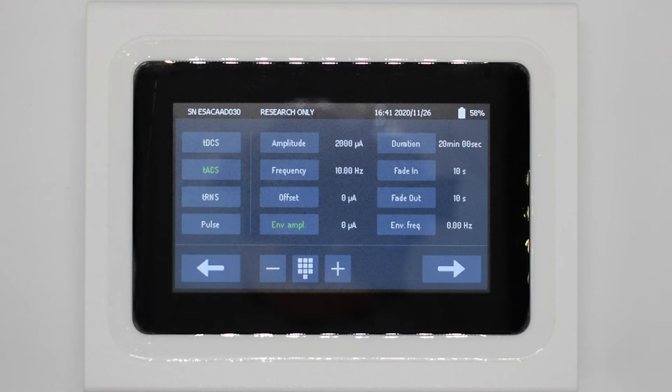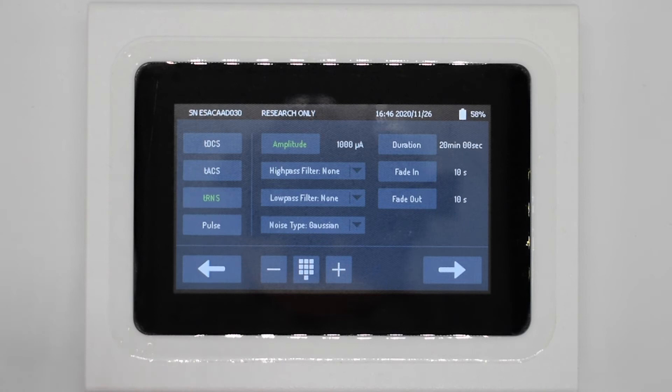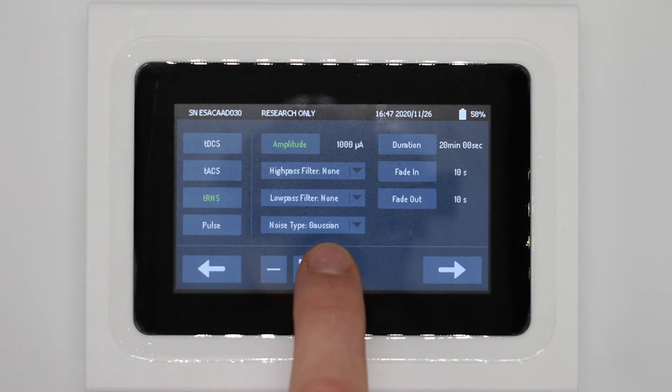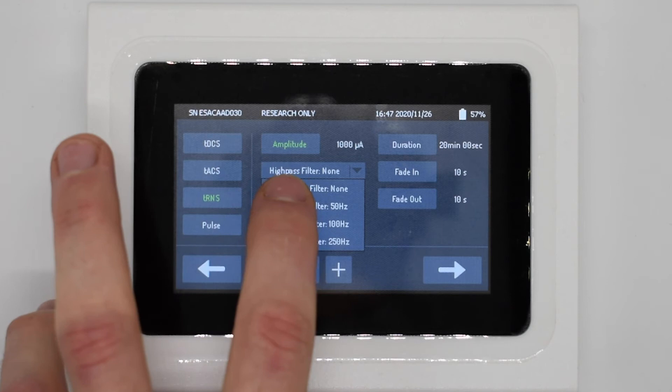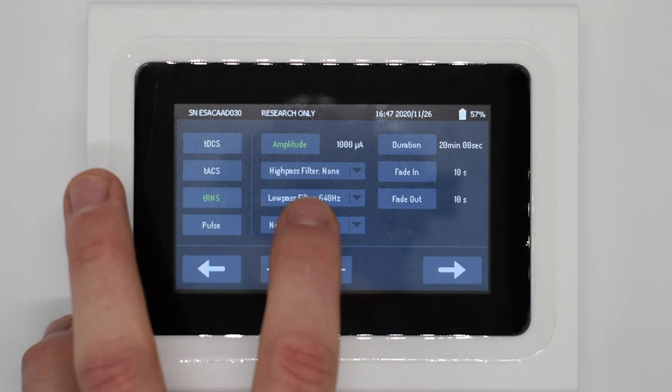Underneath TACS we then have TRNS, which stands for transcranial random noise stimulation. As well as amplitude, which can be changed with the up and down arrows, we also have two options for filtering and noise type. The high-pass filter and low-pass filter will filter out different frequencies of signal, and the noise type lets us change between Gaussian and rectangular noise.